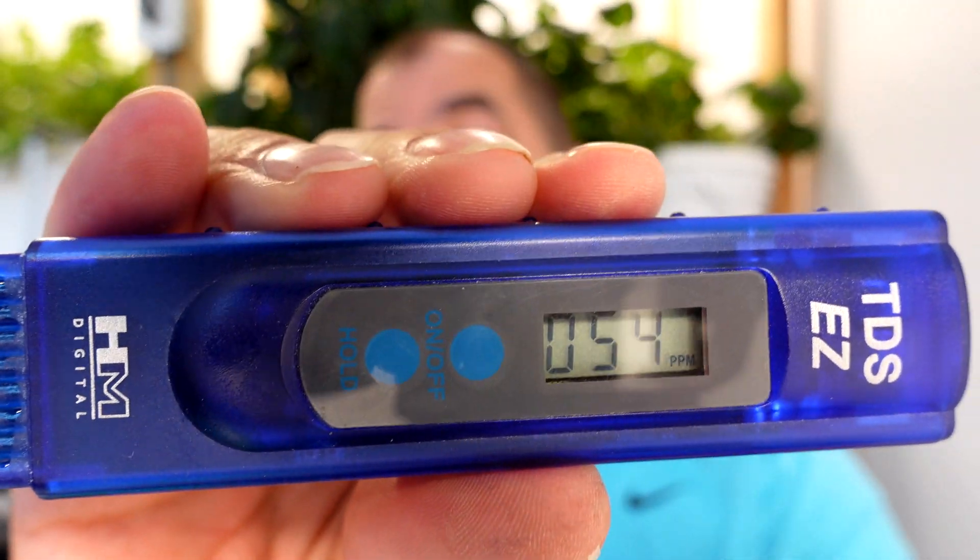I mixed up the first teaspoon of Miracle-Gro into three gallons and that got us up to a whopping 54. So a whole ton more Miracle-Gro to go — we'll mix this stuff up and get it going.